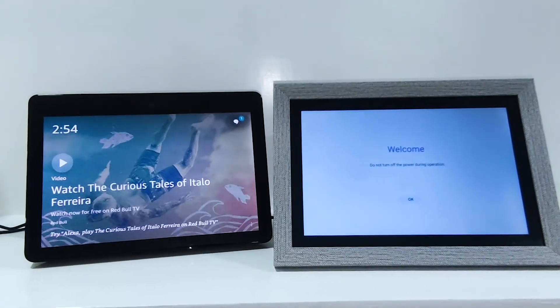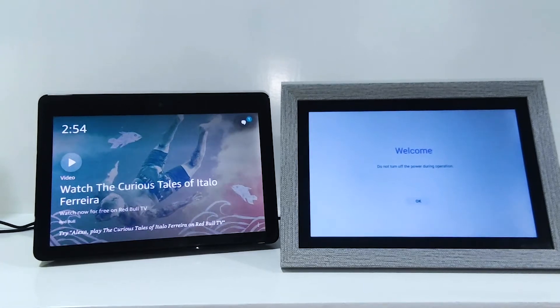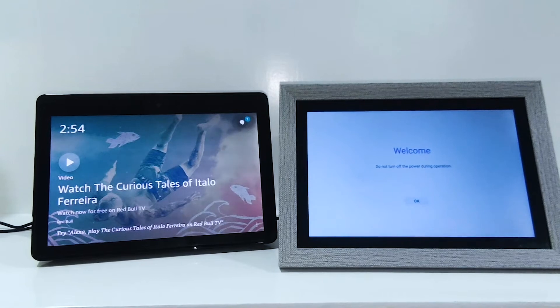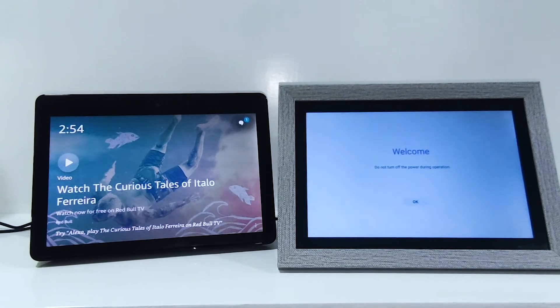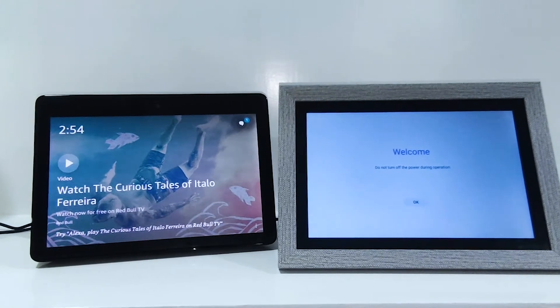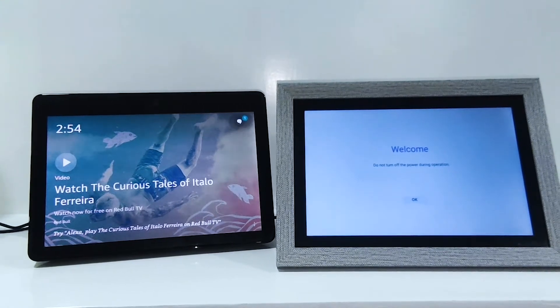This is a video about how to set up the digital photo frame and how to enable the Alexa skill by binding the photo frame to a smart speaker. On my left hand side is a speaker called Amazon Echo Show with an Amazon ID already logged in. On the right is the digital photo frame I'm going to show the demo of.